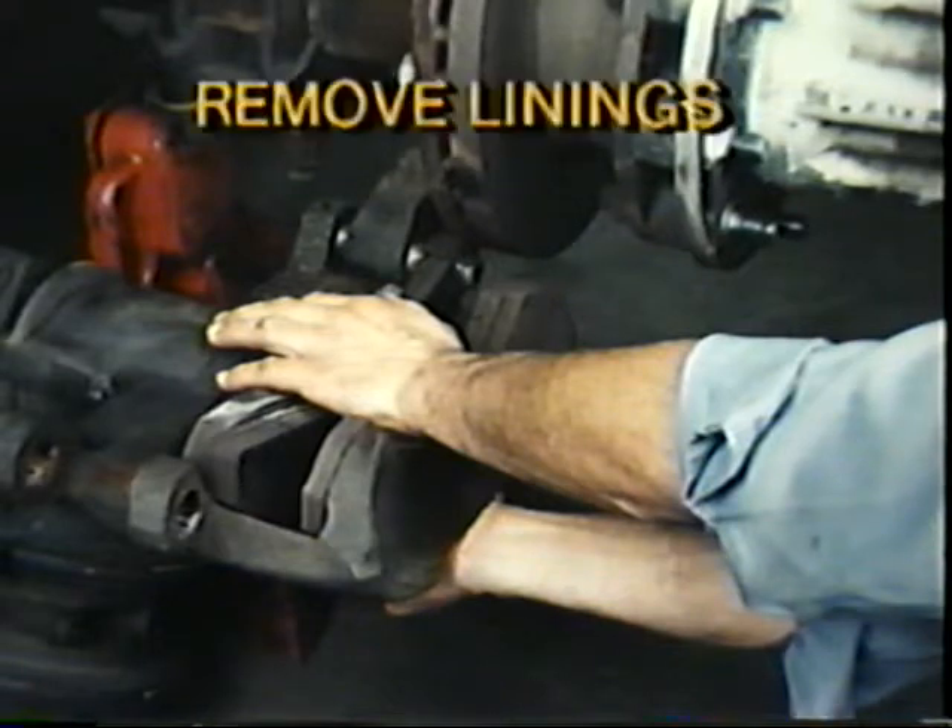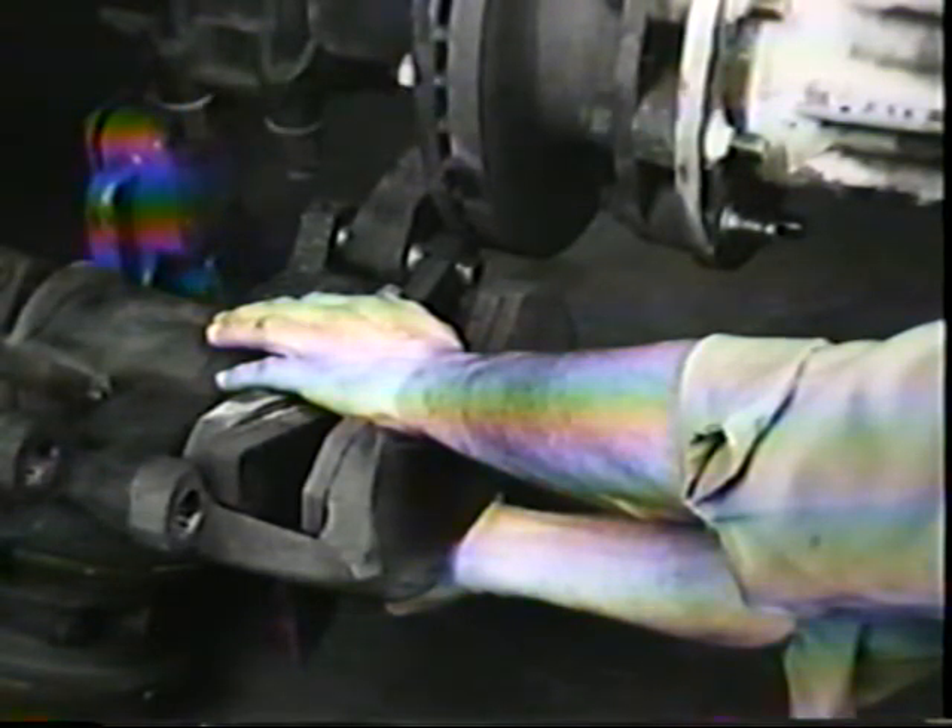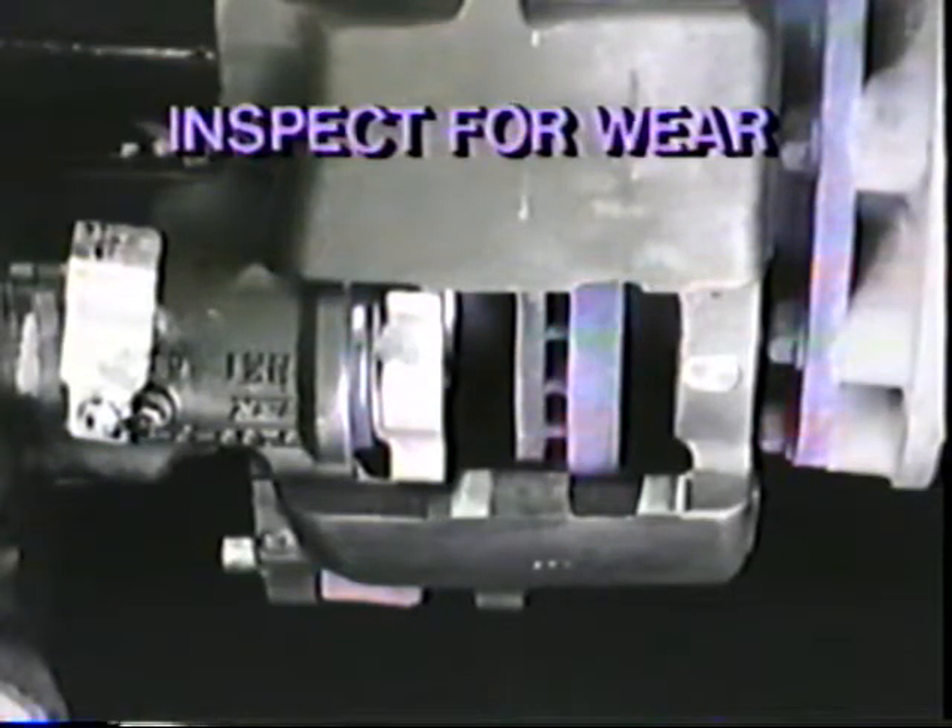The next step is to remove the linings. The outboard pad must be removed first to provide room to remove the inboard pad. Push down hard on the edge of the pad to compress the clip while you push the pad toward the notches in the center of the caliper. Lift the pad out through the notches. Repeat the procedure for the inboard pad. Now inspect the caliper for wear caused by the shoe tabs. If the shoe tabs wear the caliper more than fifteen thousandths of an inch at any of the four wear points, replace the caliper housing.